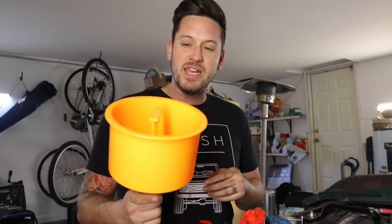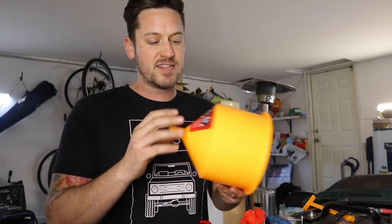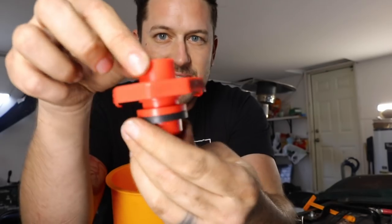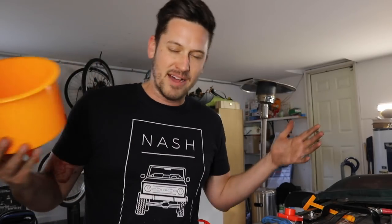To burp the system, you need a spill-proof funnel — I'll put a link to this one in the description below. You take this and stick it inside the radiator, put it on top, and it seals. That's important because when you're putting fluid in your radiator, you actually want to have your engine running and fill it up past the line where it would spill out of any other funnel that wasn't sealed properly.